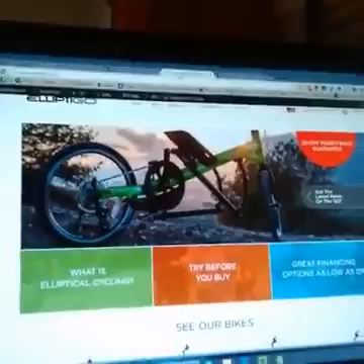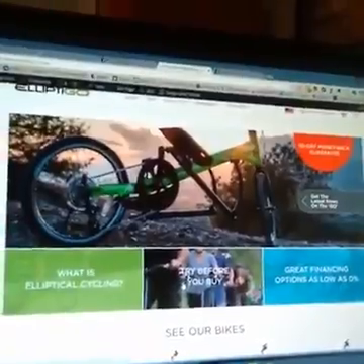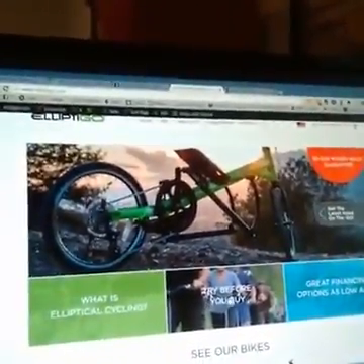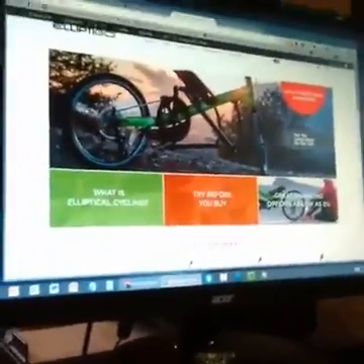This is our website, elliptical.com. You can learn what elliptical cycling is, discover where you can visit a dealer. We have more than 250 dealers in the US, and also dealers throughout the world. You can sign up for a test ride and find a dealer near you. We also have financing. The Arc is $1,299, and our bikes go up to $3,500 for the most expensive high performance model. Not everybody can afford that immediately — we understand — so there are financing options available for you.